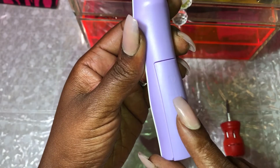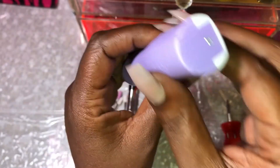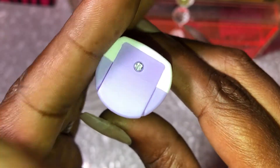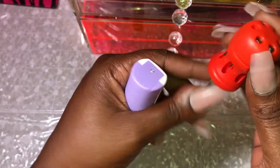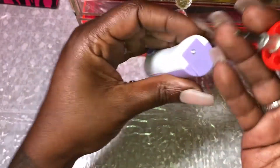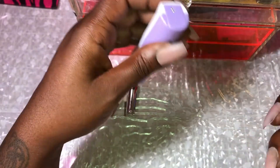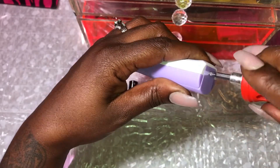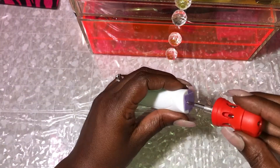I thought I was just going to pull the back of the battery right off, but no, we have to unscrew it. And you can see it's a super teeny tiny screw. Luckily on my nail table, I just happened to keep this little tool. This is the one that we need. Righty tighty, lefty loosey — so let's try lefty.